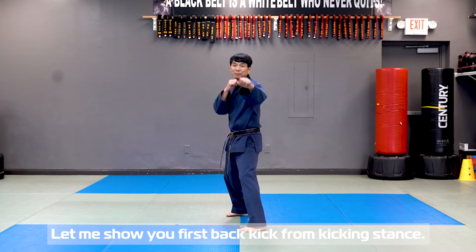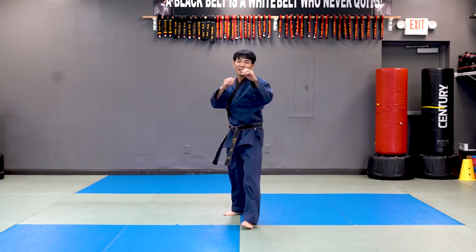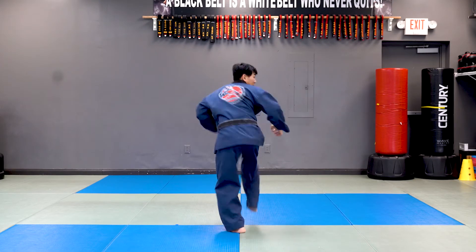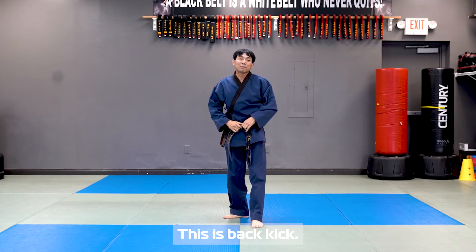Let me show you the back kick first from the kicking step. One more time. This is back kick.